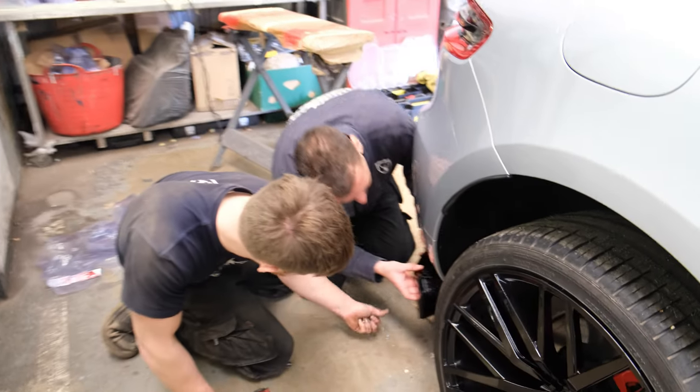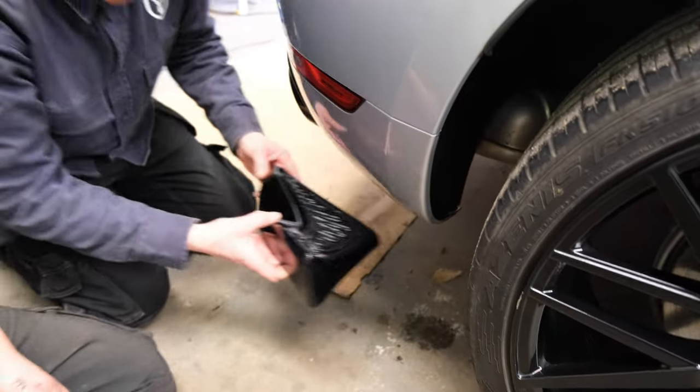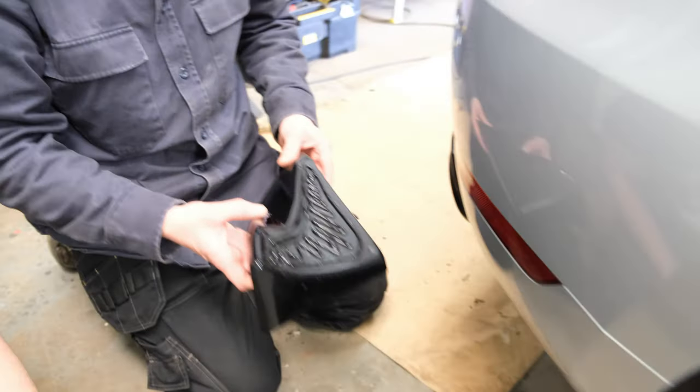Just getting the little corner sections onto the bumper. The little diffuser bit is already done. He's got his bond on it - there we go.